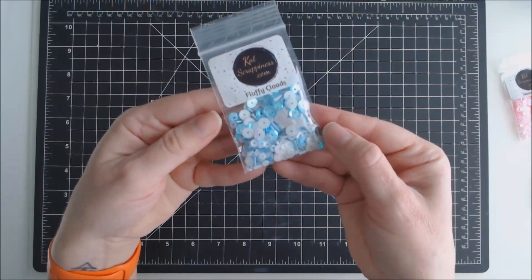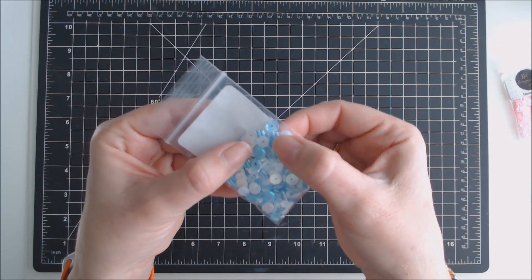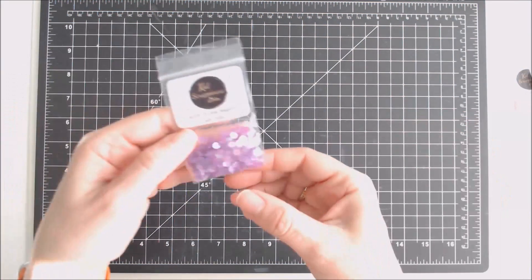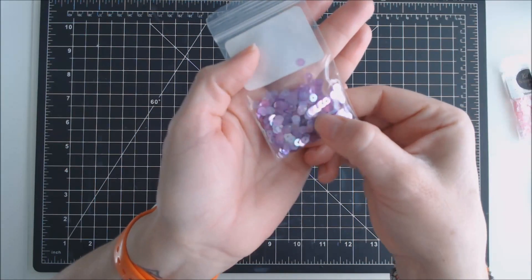Another one is called Fluffy Clouds, and it has some blues and whites — flat sequins, some cupped sequins, and some little tubes in there. Another one I received is called Purple Majesty, and these are just some flat, small sequins.